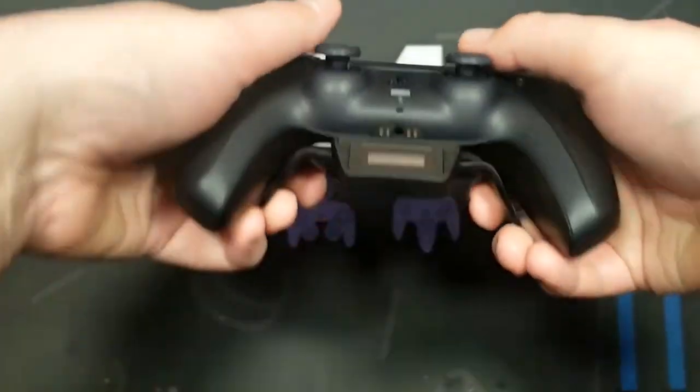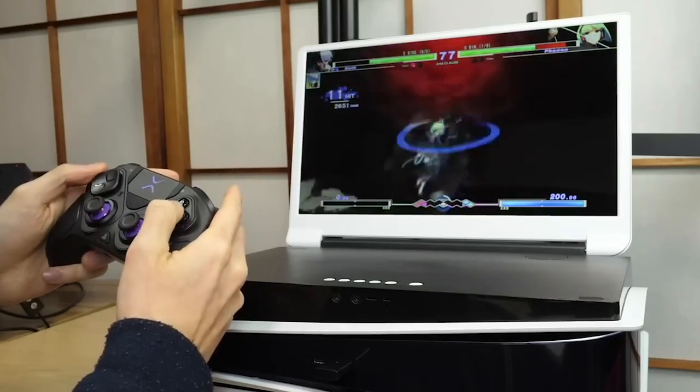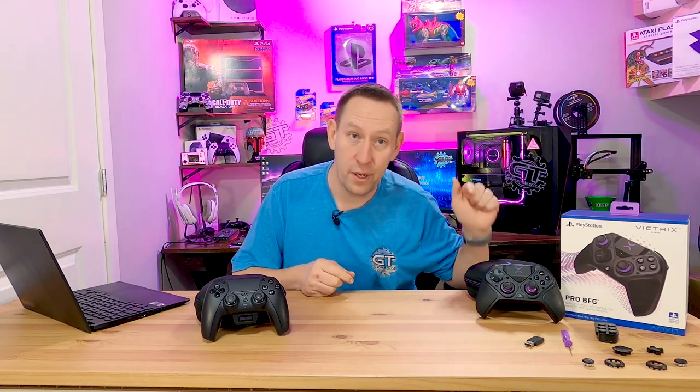I've used both controllers quite extensively and have hands-on information. This is not me watching some video — I have both controllers right here, I've tested both of them, and I have an opinion about both of them. Maybe it's not a popular opinion, but this video is sponsored by me. Victrix did not send me this controller; they don't even know I exist, actually. I bought this controller with my own money.